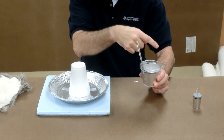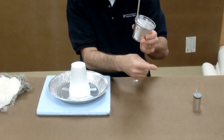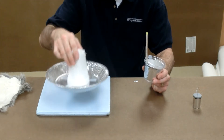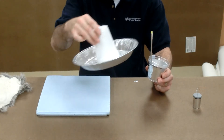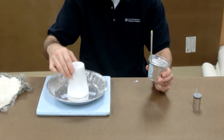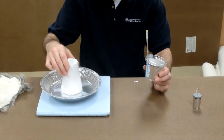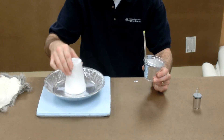That positively charged inner foil will attract electrons from my body to the outer foil to make the outer foil negative. If I do this many, many times, I continually pull more and more electrons out of the inner foil each time. That makes the outer foil become more and more negatively charged as it pulls electrons in.